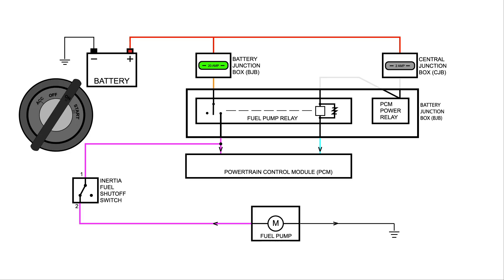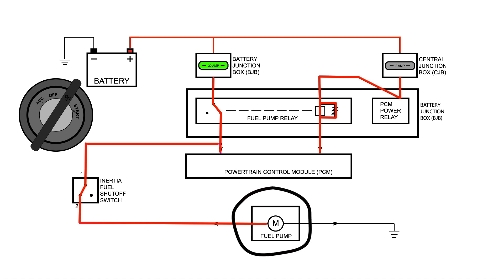But when we turn the key on before cranking the engine over, we notice that we didn't hear the fuel pump coming on.